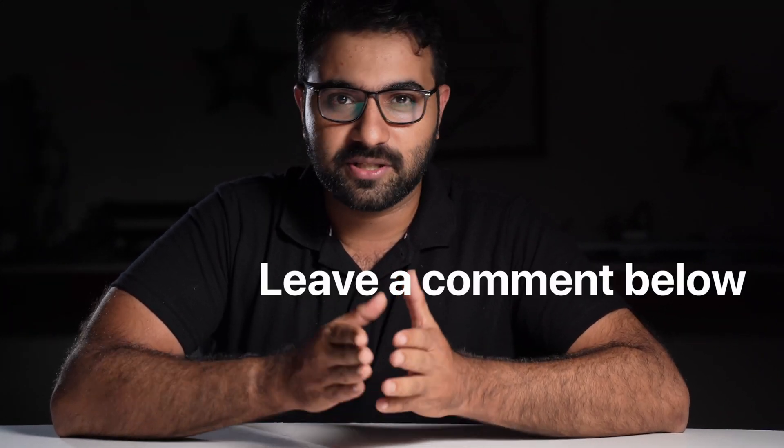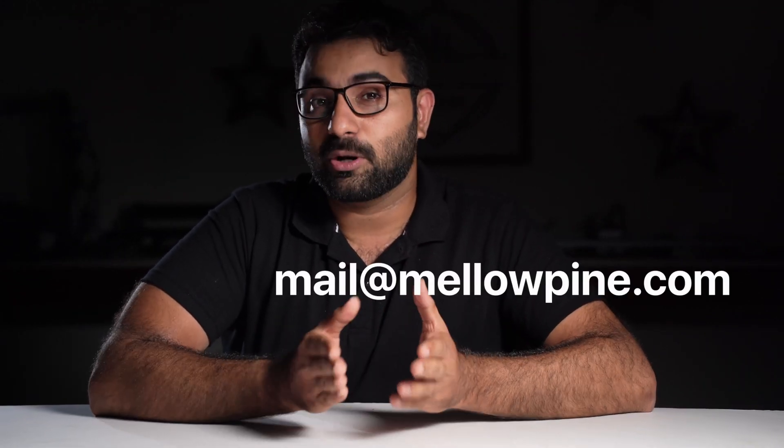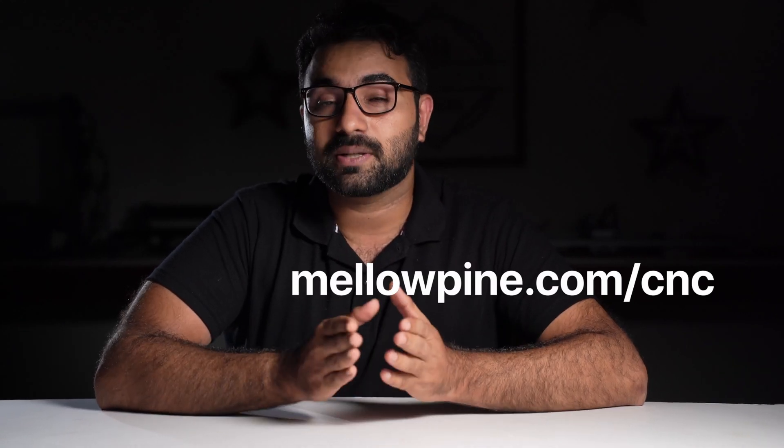If you think I missed something, please let me and others know in the comments below. If you think the video was good, click that like button. Also subscribe to the channel to learn more about lasers. If you have any questions, you can reach me at mail@mellopine.com and also visit mellopine.com/cnc for some cool content. Thank you so much for watching.